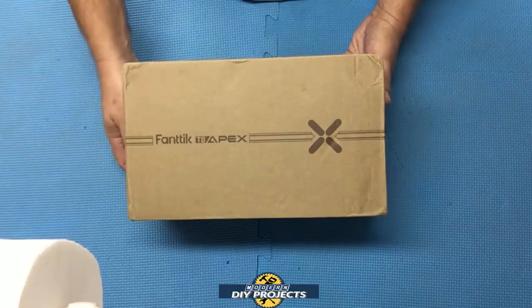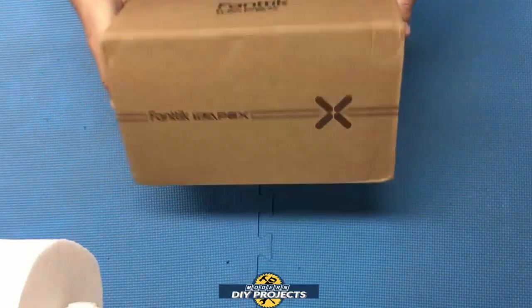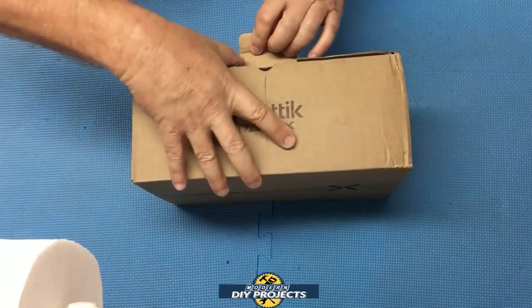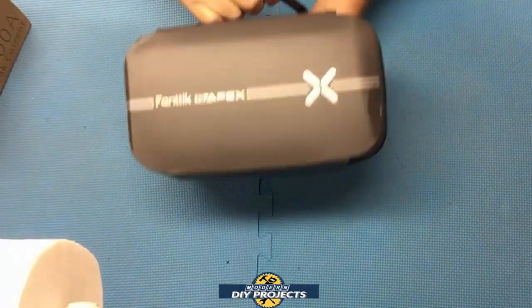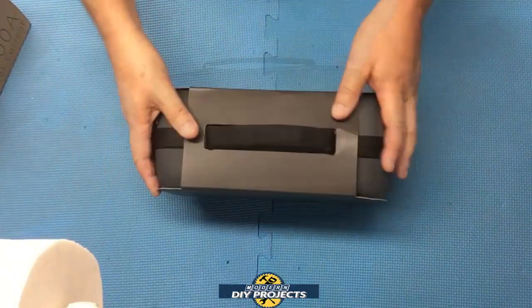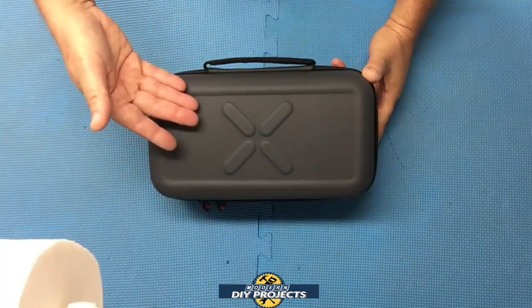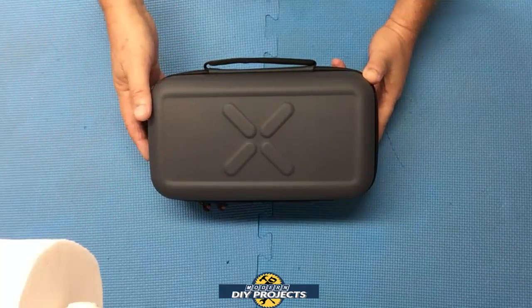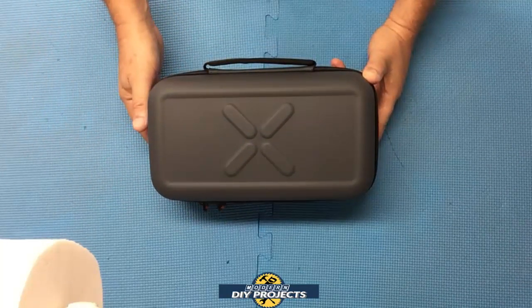This is the Fantec T8 Apex jump starter — here's a shot of the box. Let me pull it out and see what we get. It comes in a nice little container. When you get rid of the packaging, this is what you get: a very nice container to keep everything organized and safely enclosed inside.